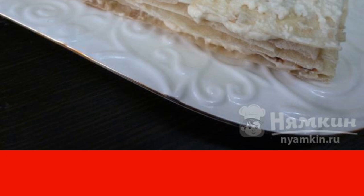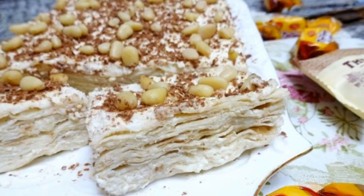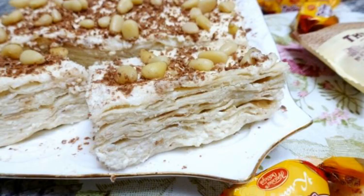Then sprinkle with nuts and chocolate chips. The dish is ready. Enjoy your meal.